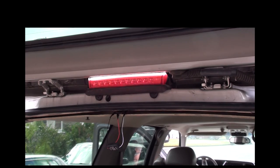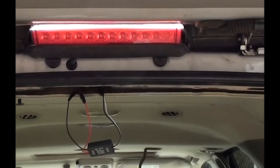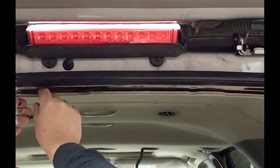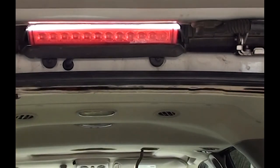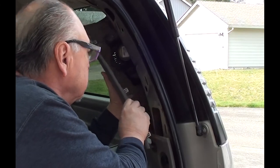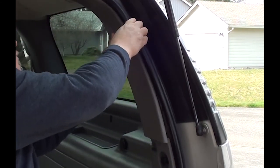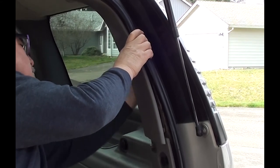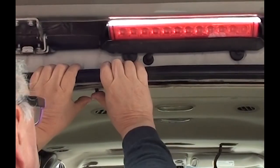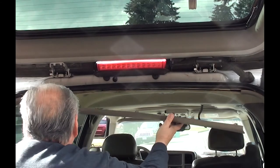Success! Everything's working like it should. Now all we have to do is shove the wires and the module into the headliner. Go ahead and snap that side piece in, push that plastic clip in so it snaps in.